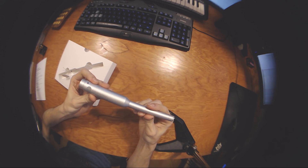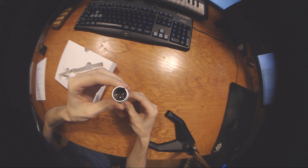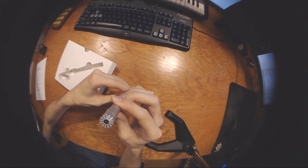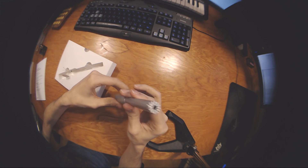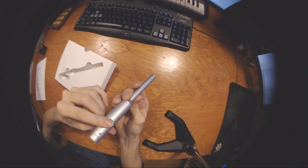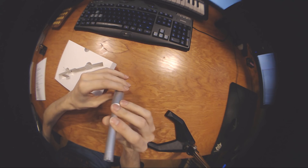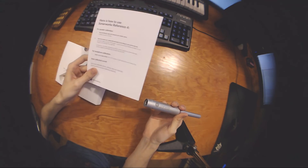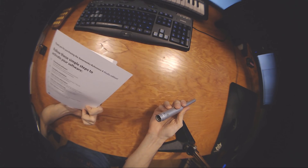Look at that. So there's the XLR connection on this side, and this is the business end, I guess. Wow, that looks so cool. Well, we've got to figure out how to use it. So I guess we've got to download the software. I'll meet you on the computer.